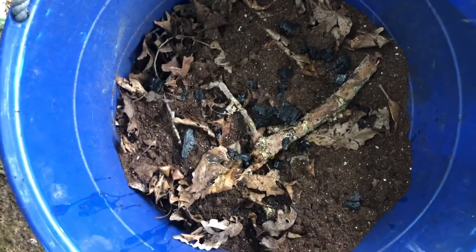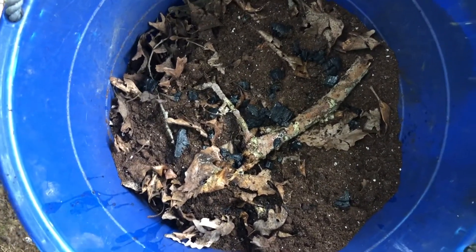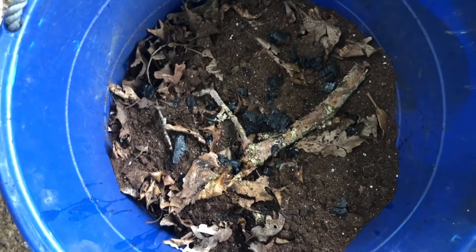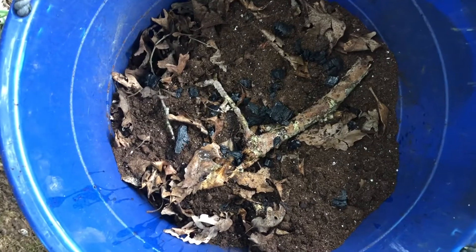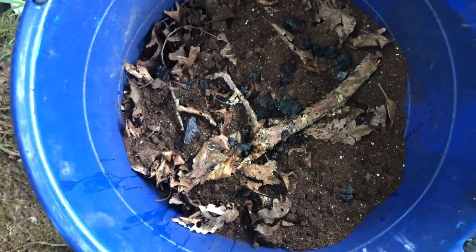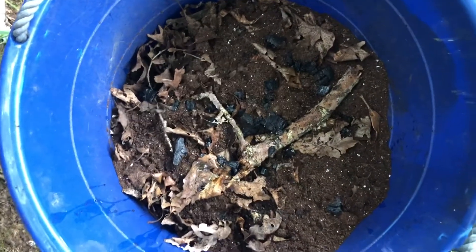I basically just sprinkle the biochar in my pot, and then as I layer it with soil, I'll put some more biochar — not a whole lot, because you don't really need a whole lot, but I'll just sprinkle it in. It basically provides a constant supply of nutrients to your plants. I'm also going to be taking the biochar I'm harvesting today and putting it in my pots, my raised beds, and I'll be making more biochar as well.